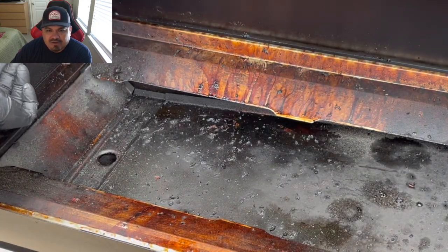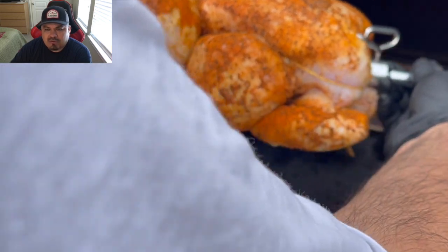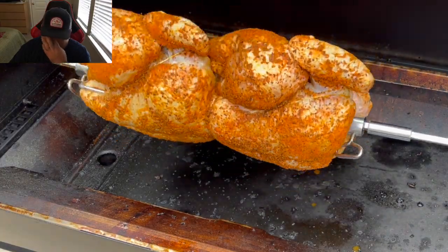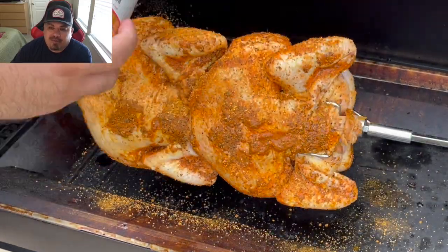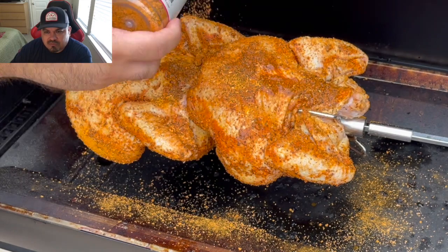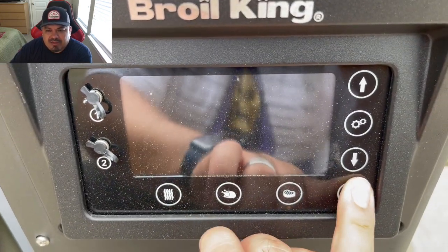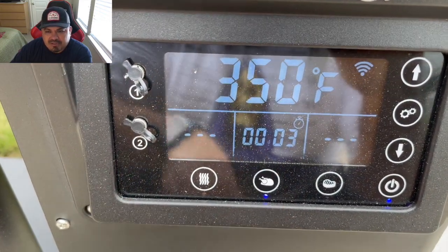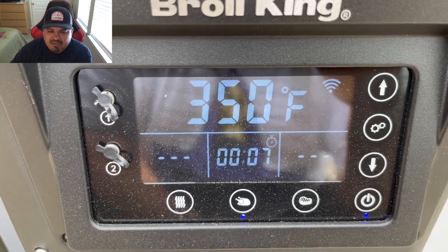Into the Broil King we go. As you can see, I've already removed all the grill grates and I'm getting ready to install the rod, making sure it rotates the way it's supposed to. I'll be touching up some of the bald spots with delicious rub. Now I'm going to turn it on and hit that preset button of 350 degrees — let this thing go. I'm not gonna check it for the first hour.